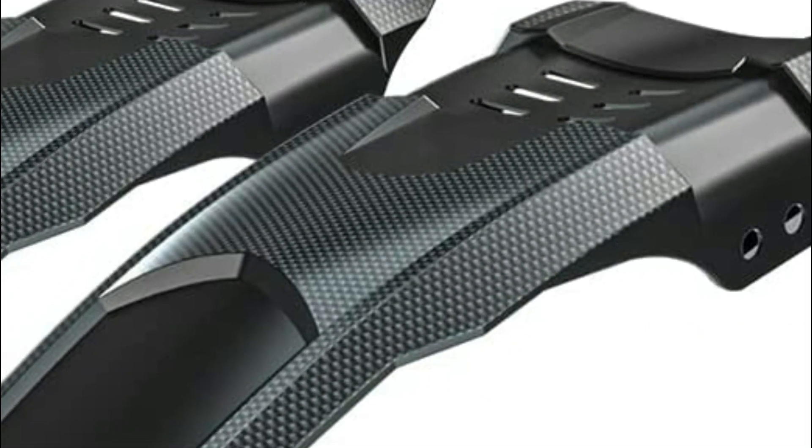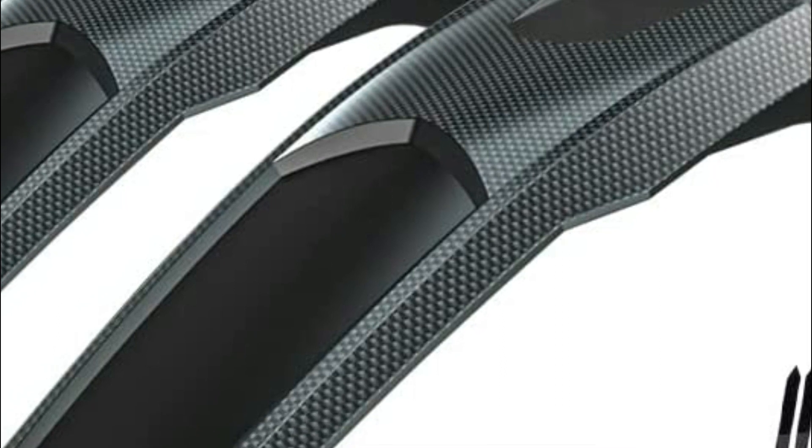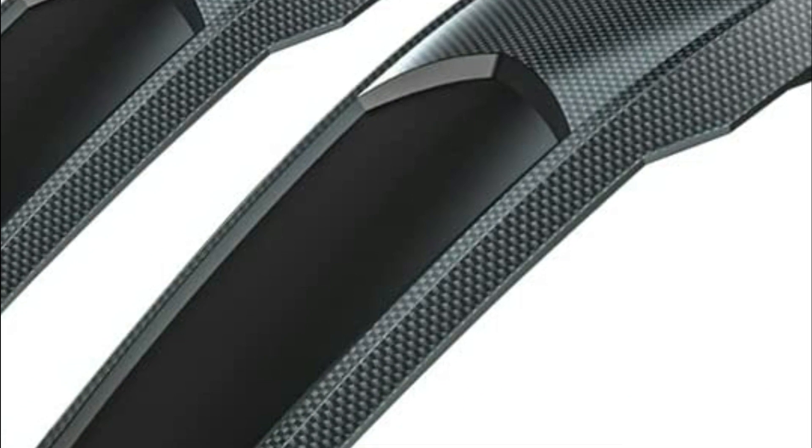Mountain biking is a great way to get exercise and enjoy the outdoors. If you're looking for a good mountain bike fender, there are a few things you need to consider.